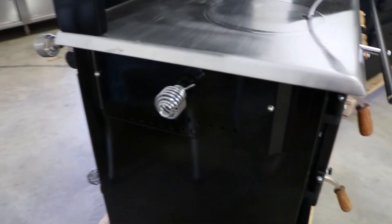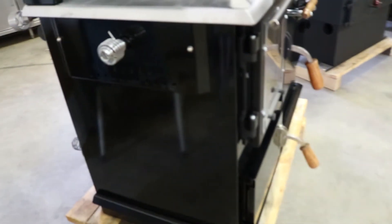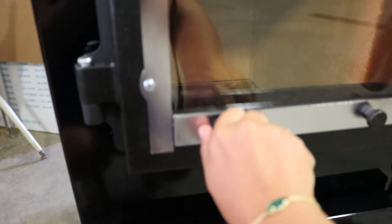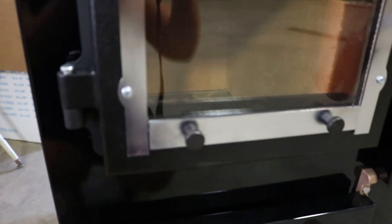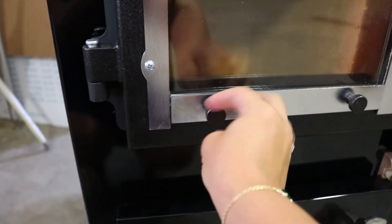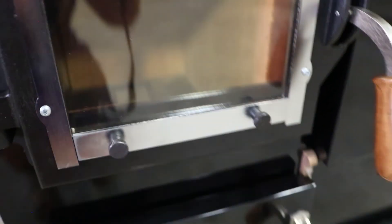Right up close you can see this damper control located here on the Pioneer Princess — this is your low to medium to high. The simple air wash: it's literally just a simple screwing mechanism on these Pioneer glass doors, in and out. This is super important — if these are closed, your glass will not burn clean.